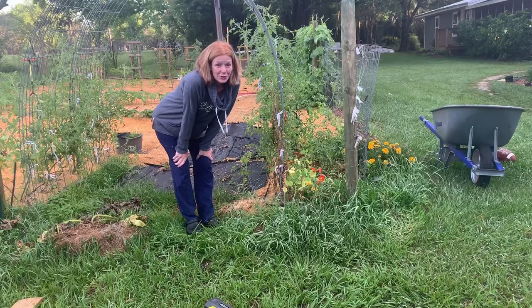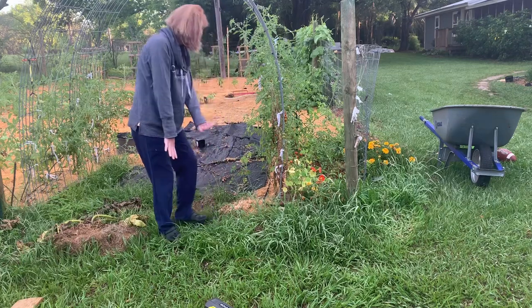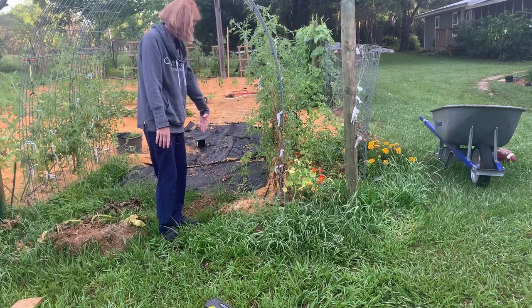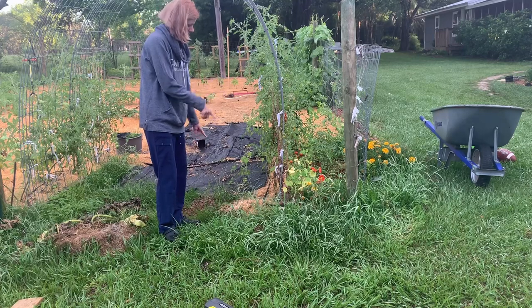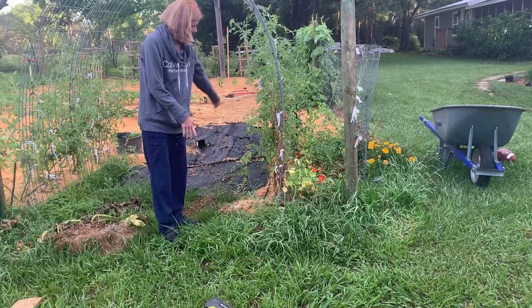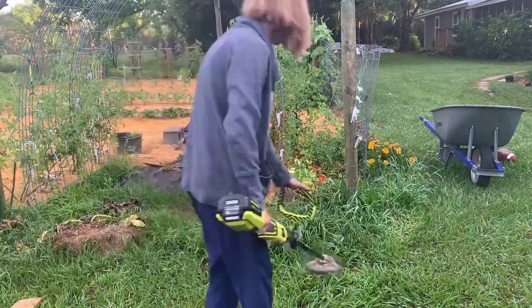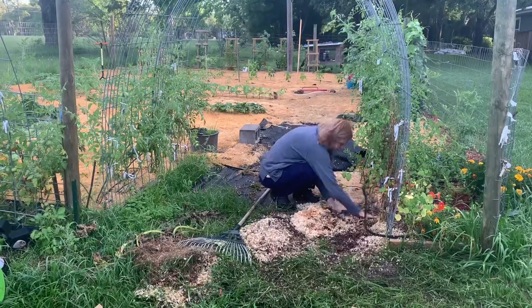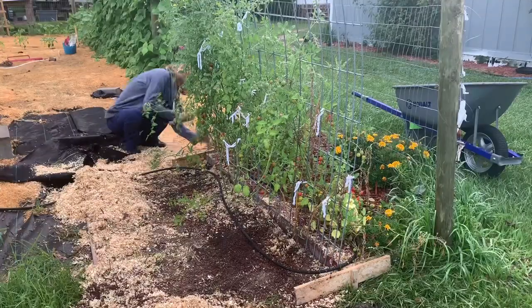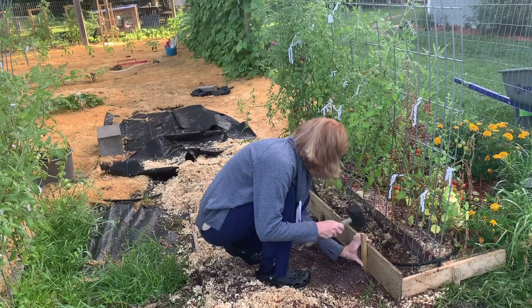This is my mess — I need to trim all this up, pull up the black fabric, pull the mulch back, and put the boards in to build up the tomato bed. I need to trim up the tomatoes, but first I'll get this area cleaned up. The area where the tomato plants are planted is pretty hard ground, so I'm going to raise the bed and add some soil so the roots have better development.